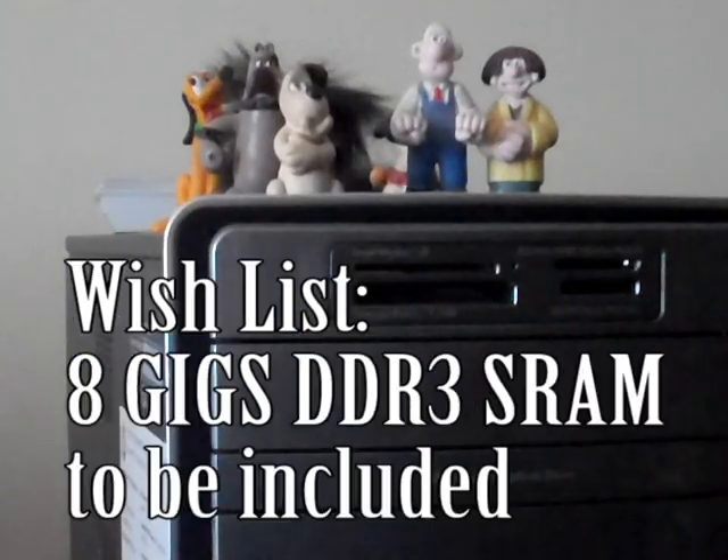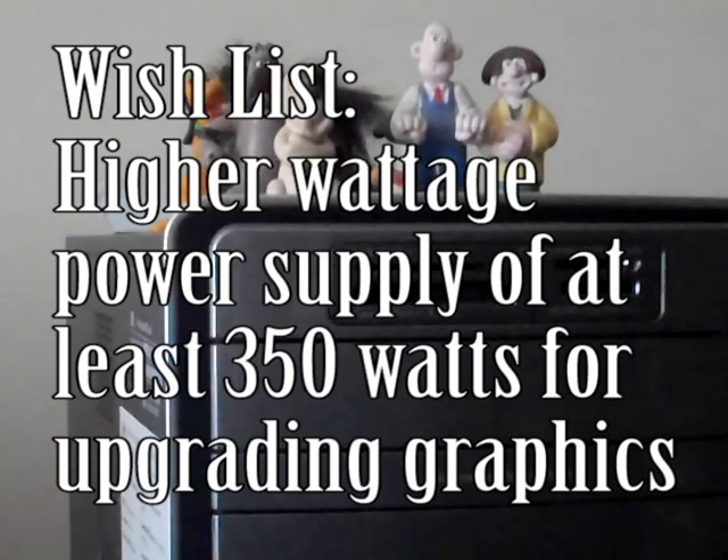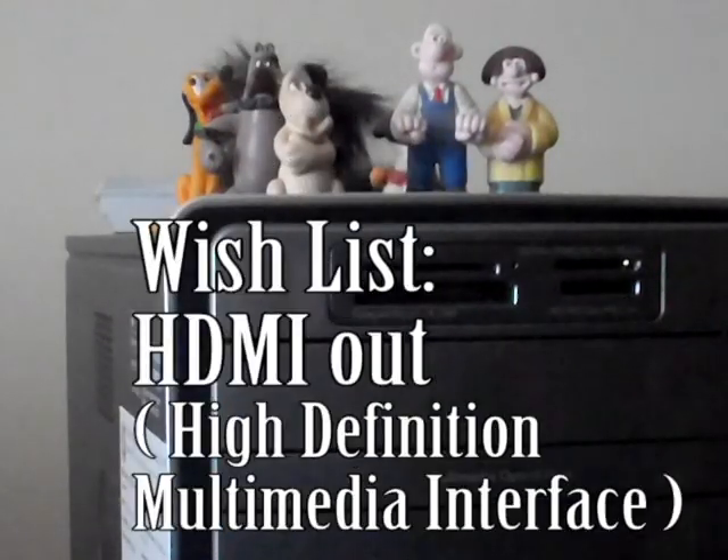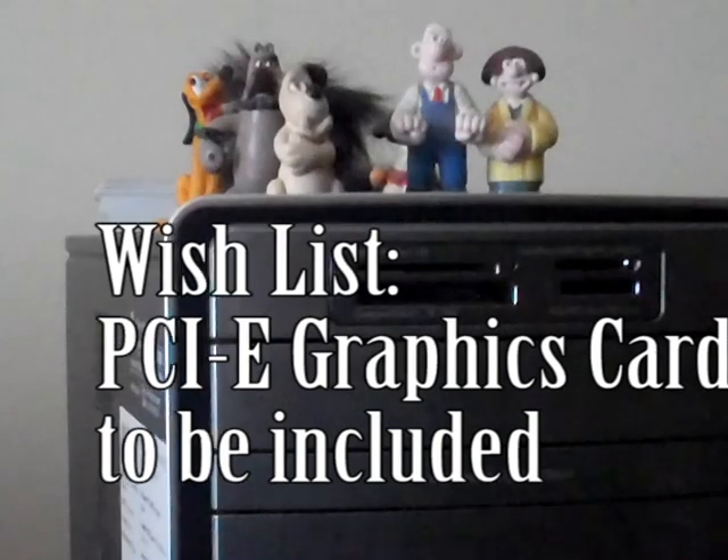My wish list would be more USB ports, RAM upgraded to 8 gigs, Blu-ray, a better power supply as far as wattage, HDMI out, Windows 7 Pro to run the Windows XP mode for legacy programs, and a graphics card, obviously.